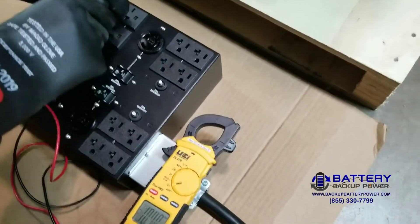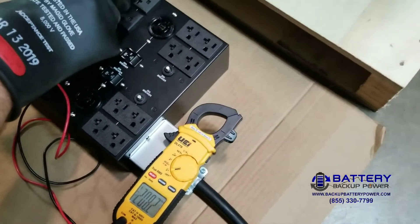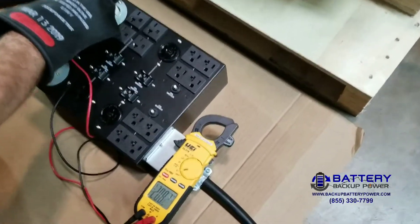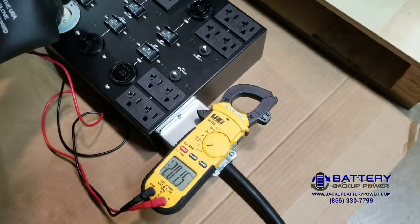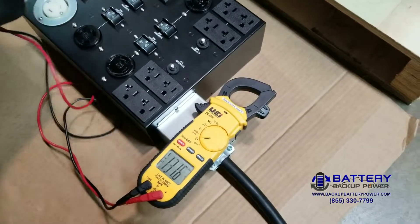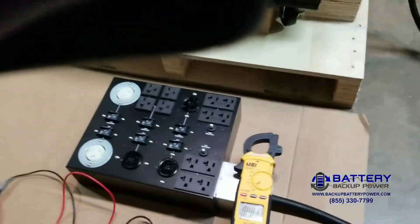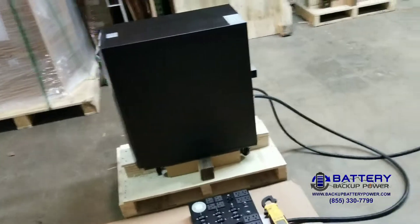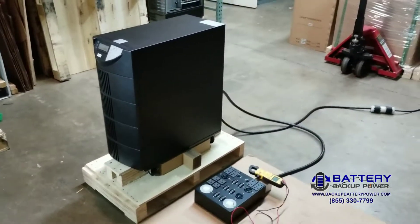Here are the straight blade 208s — the NEMA 6-15/20s. Now we're going to test the last 208 volt receptacles. There we go: 208.2 and 208.3 volts. You can see that we have our new split phase PDU that can be affixed to our 6 kVA and 10 kVA UPS systems.